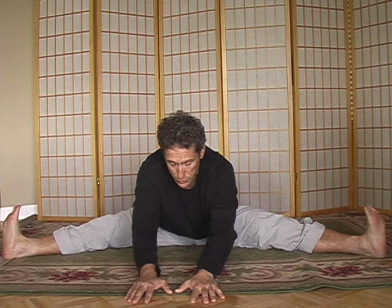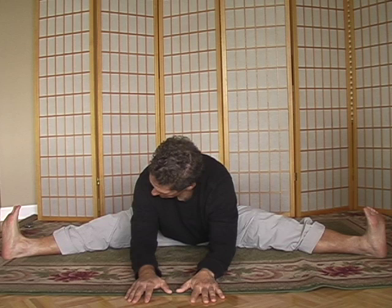Sitting right here, the Sartorius goes up this way, and probably the insertions of those three muscles are what most people are going to feel the most during this stretch.